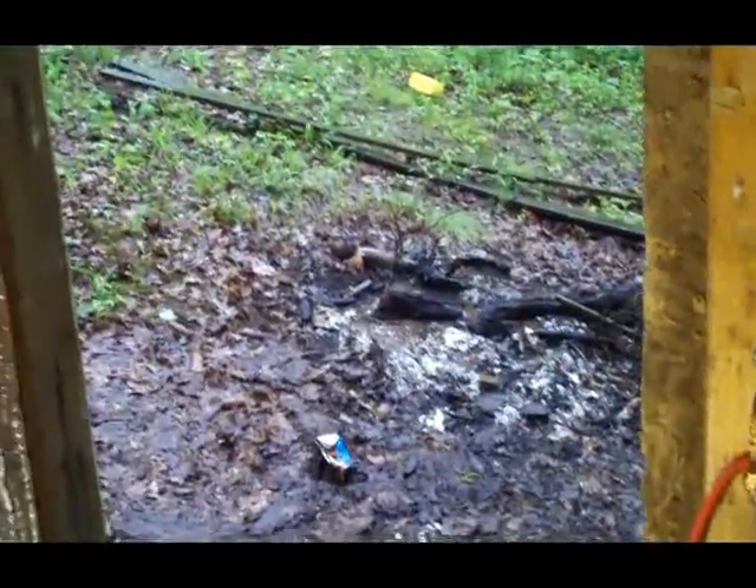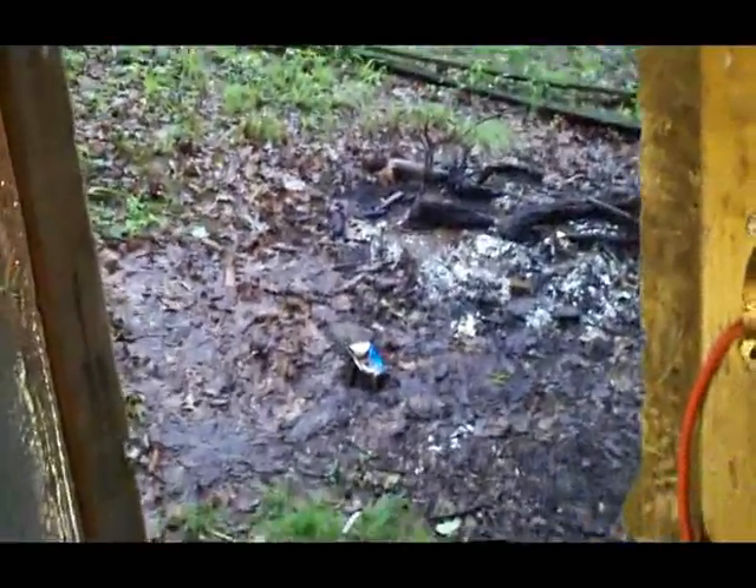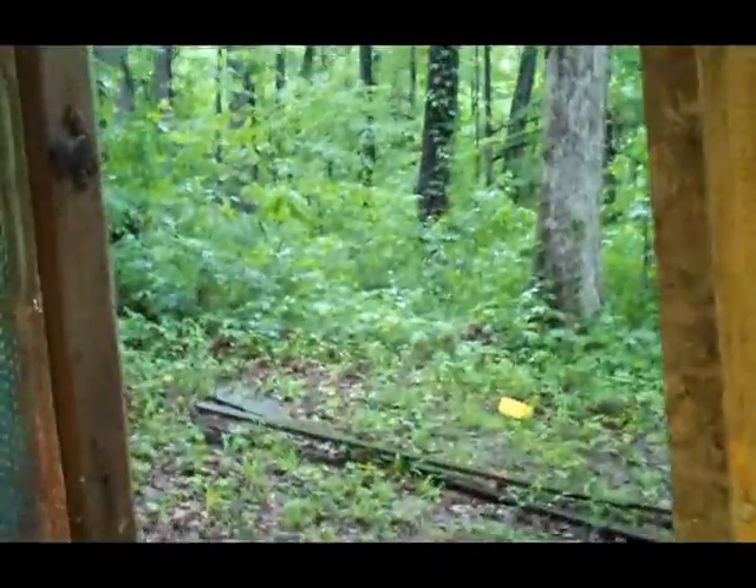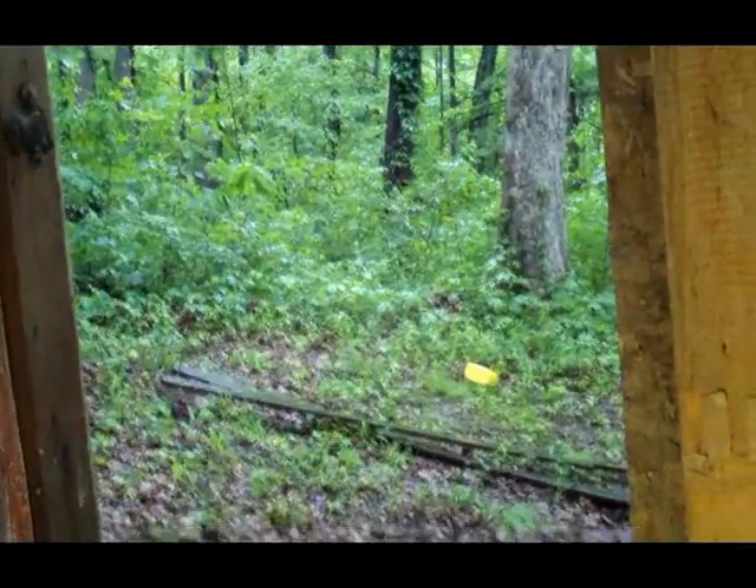Look at this shit. That's why I burn my sticks and stuff. Can laying out there, probably a beer can, like about probably 10 years old. Rain! Are you serious? Fucking rain.